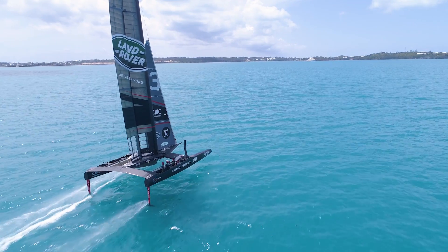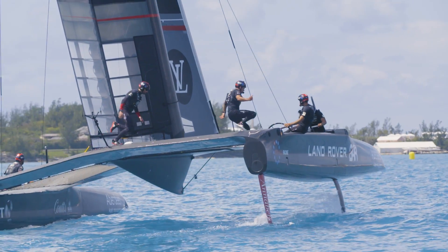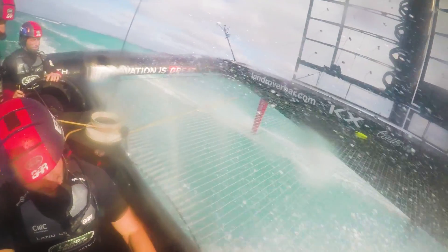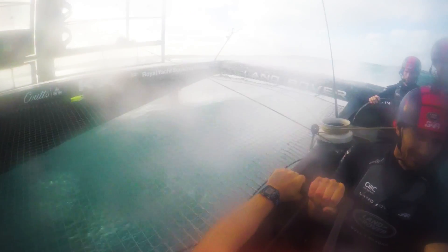It all began with trying to display as much information to the sailors as possible in the most easily readable format. Certainly not easy to read all the data that we have coming through on the boat. Travelling around at close to 50 knots, water going everywhere, so it is incredibly important for us to be able to see those numbers as clearly as possible.